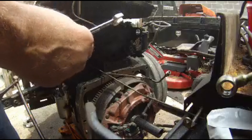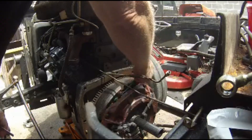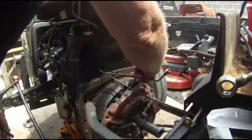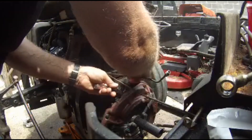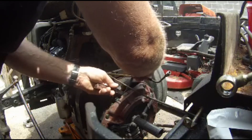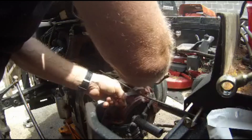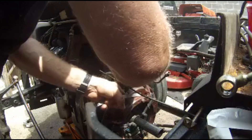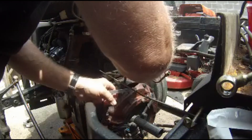We're going to move it down to 0.082. I didn't have the exact feeler gauge so I had to stack up a couple feeler gauges together to get the correct measurement. Basically what I'm doing right here is I'm setting the gap for the inside clutch plate — that's what operates the hydraulics.